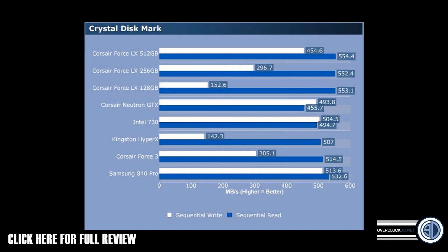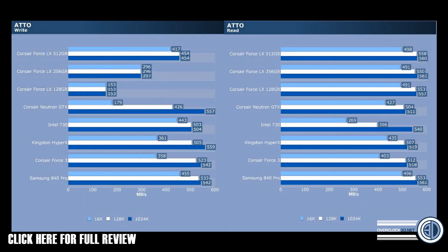The 128 at £55 or $70 is a nice bargain basement option — loads of reads, super snappy, but you're going to restrict yourself on writes. The opposite end of the spectrum with the 512, you've got reads up there with the best of them, and some very strong writes, coupled with an incredibly low price — it's almost a no-brainer. The ATTO read and write performance pretty much mirrors the CrystalDiskMark performance. Don't forget you can click the bottom left of the screen to go to the Overclock 3D website and look at all of these results.